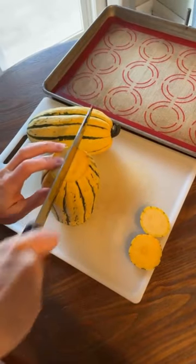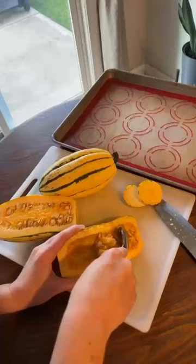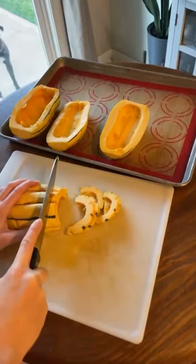First, cut the two ends off of the squash and then cut it down the center in half like this. You'll then want to scoop out all of the seeds out of the squash and discard.